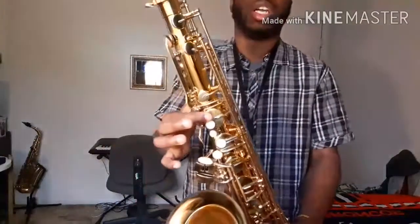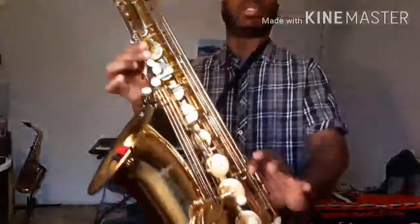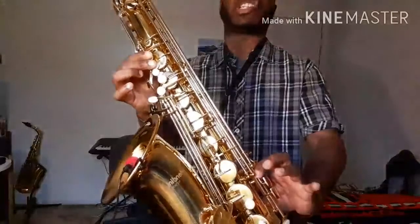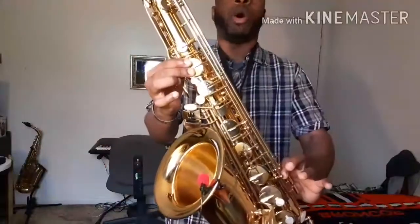Altissimo C. And number 2. Alternative. Add it's M front key. B by self. And E. And add it's high E key. That's a C. That's an altissimo C.